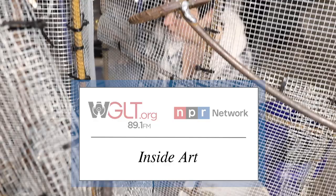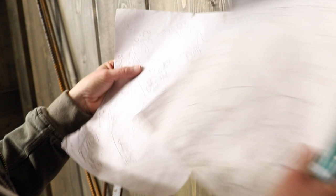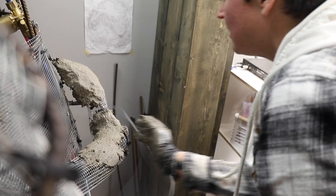I have done art my entire life. I think it's my primary language — the way I understand the world. I think of art as setting up your own problem to solve and then knocking that down.